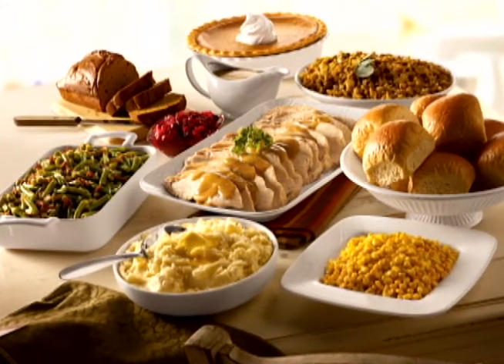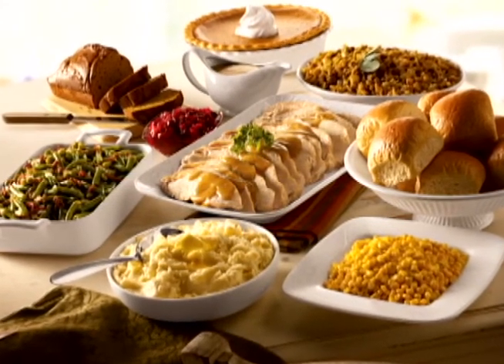A typical holiday meal is actually about 1800 calories. There are a lot of really healthy recipes out there that you want to make sure you put out on your buffet table so people have a chance to fill their plates up with that kind of stuff.